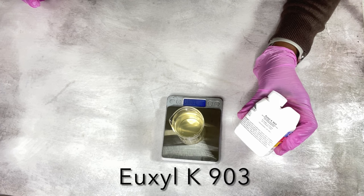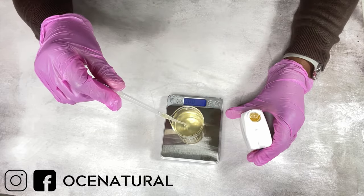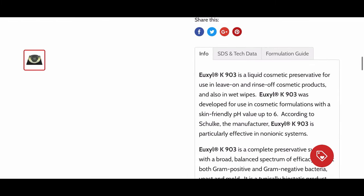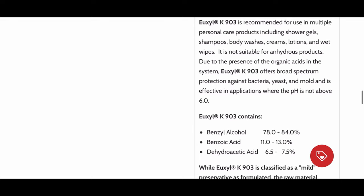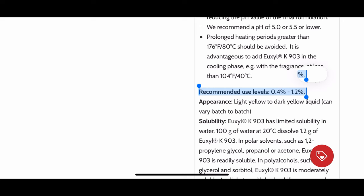First on my list is the Uxil K 903. This is a broad spectrum preservative you can use in so many formulations — face washes, body washes, shampoos, creams, lotions. It's not good for anhydrous products, so I would not recommend using it in a scrub. It's mostly for water-based products. The pH goes up to 6 as recommended. I'll put the information on where I purchased mine in the description.